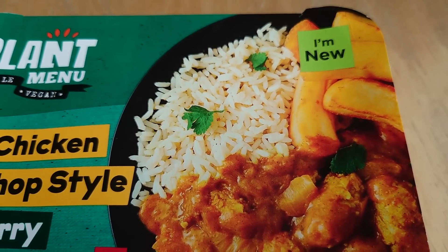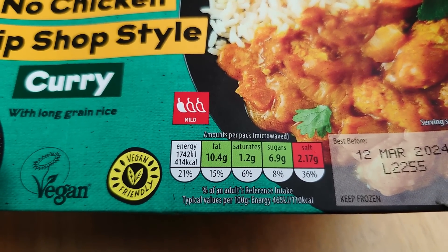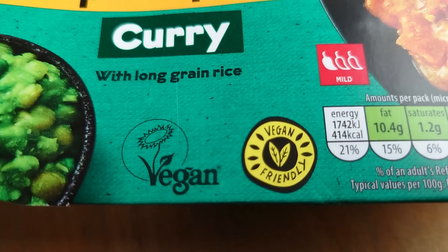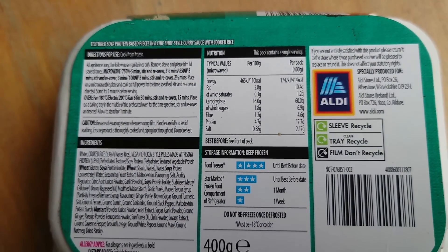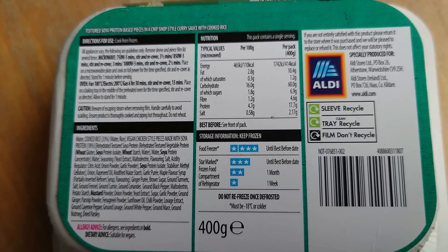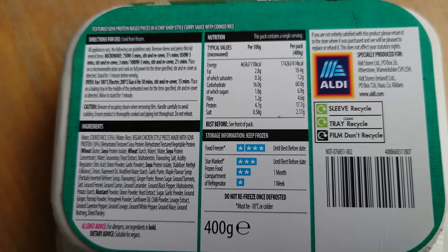The picture is a little bit deceiving — if I was at home I may have it with chips, but I'm at work and it's a lunchtime taste test. Nutritional information there — quite high on the salt/sodium content. Clearly marked vegan, which is great. Textured soy protein based pieces in a chip shop style curry sauce with cooked rice. I don't have massively high expectations on this, but fingers crossed it's gonna be tasty, the rice isn't gonna be too mushy, and it's gonna fill a hole.